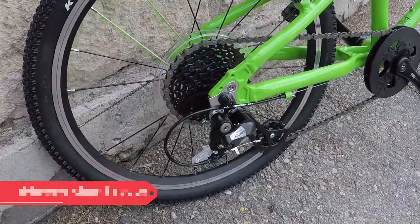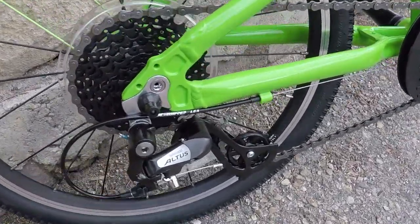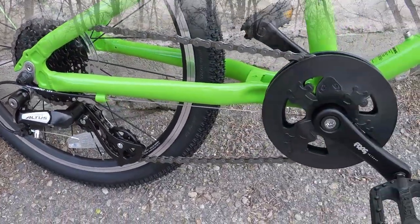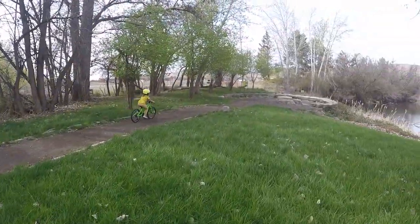The Frog 55 we received has a Shimano Altus 8-speed drivetrain and shifter. Their website indicates bikes will be shipped with an Olivio 8-speed drivetrain, so there could be changes from the model we received. The Altus works flawlessly, has a shift window for easy reading of gear choice, and keeps shifting simple.